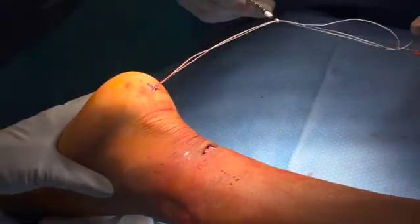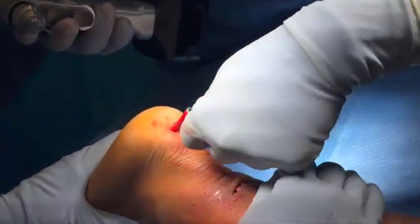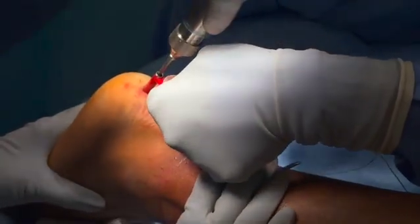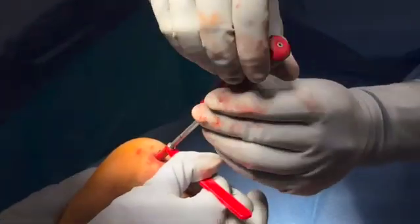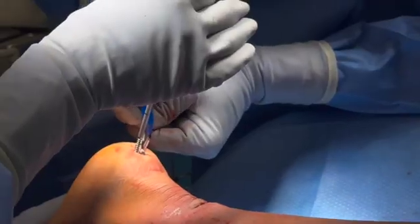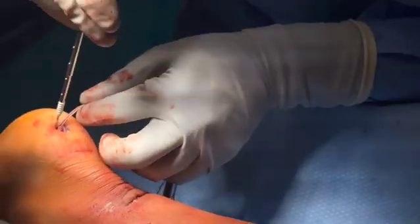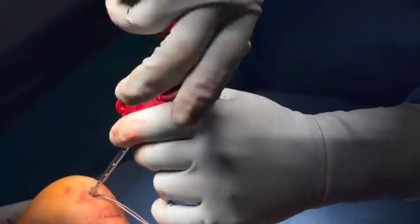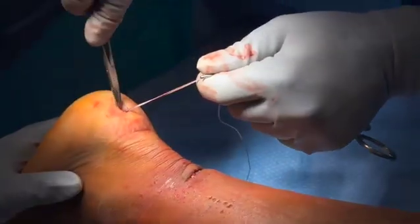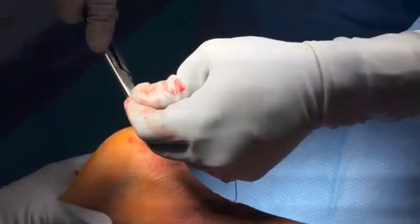The collagen tape is loaded into an ARTHREX 3.9 mm swivel lock. A pilot hole is then drilled and tapped for this anchor. Based on the anchor length, the appropriate tension of the collagen tape is identified, and this is placed in the posterior calcaneus, completing the fixation construct. Care is taken to make sure that the anchor is all the way down to bone with no exposed anchor.